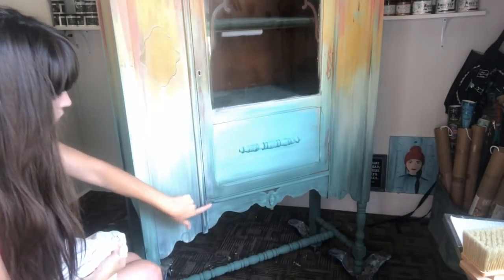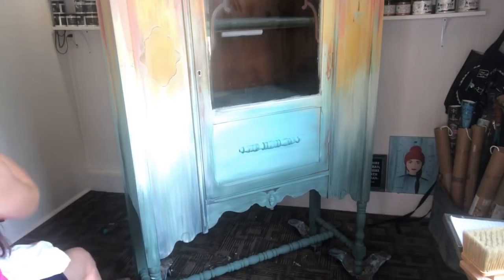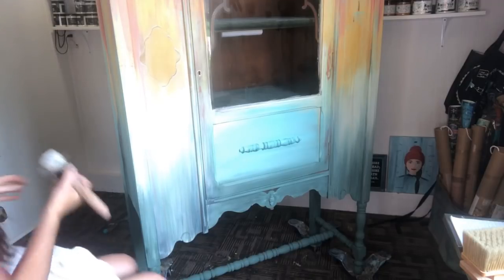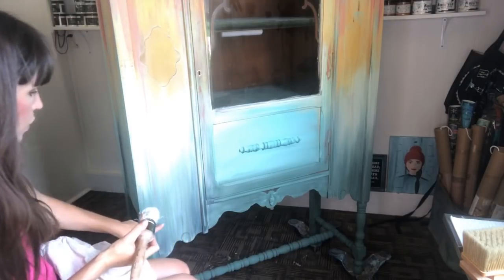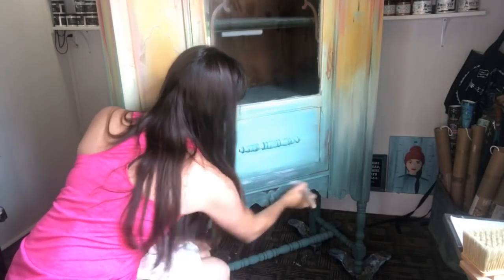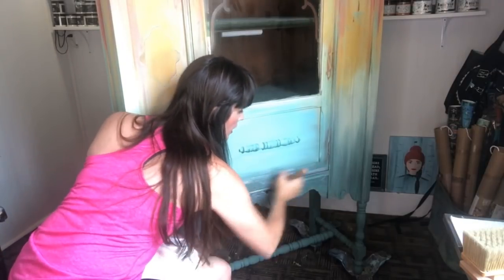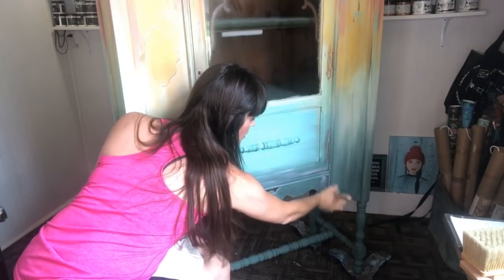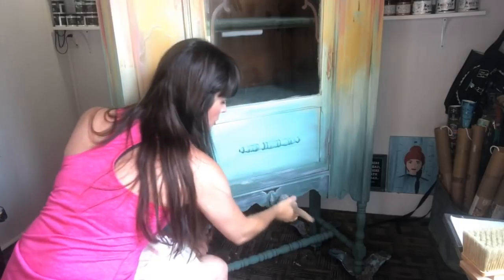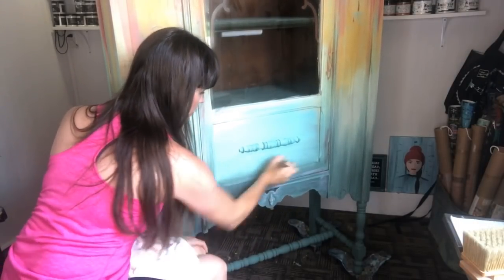That turned out really beautiful there. I'm excited to take a picture of that little section for you. I'll find a section of my makeovers that I fall in love with more than any other section. I'm trying to keep my hair back — I meant to grab a ponytail holder. If my hair is in the way, I apologize. It's most likely I'll get white wax in my hair anyway now that I've started without a ponytail holder.